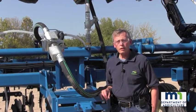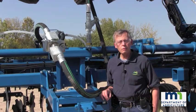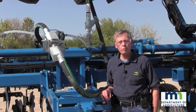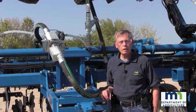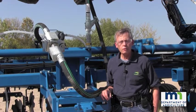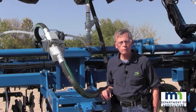Welcome to this video presentation created by the Minnesota Department of Agriculture in cooperation with Ag Systems of Hutchinson, Minnesota. I'm Ed Kaiser, Anhydrous Ammonia Program Consultant with the Minnesota Department of Agriculture.